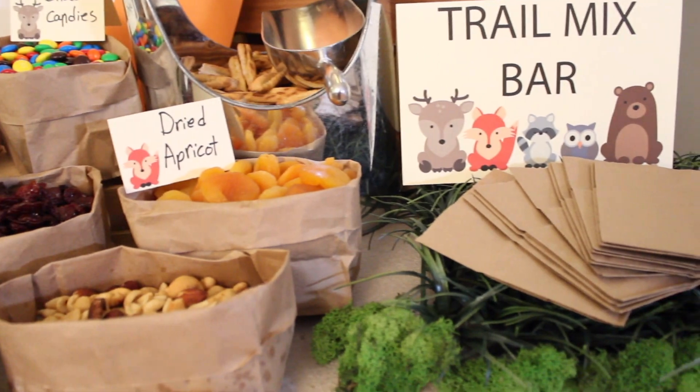I'm leaving the other side of my nutter butters plain, but I've seen some people take a chocolate chip and put it on the opposite side of the Hershey Kiss — so you have a larger chocolate on one side and a tiny chocolate chip on the other to give it a nut look. I opted not to do this because I thought they looked just fine, but feel free to add chocolate chips to the other side if you like.